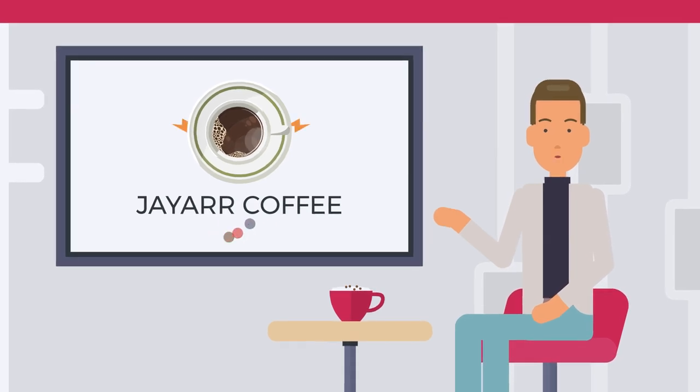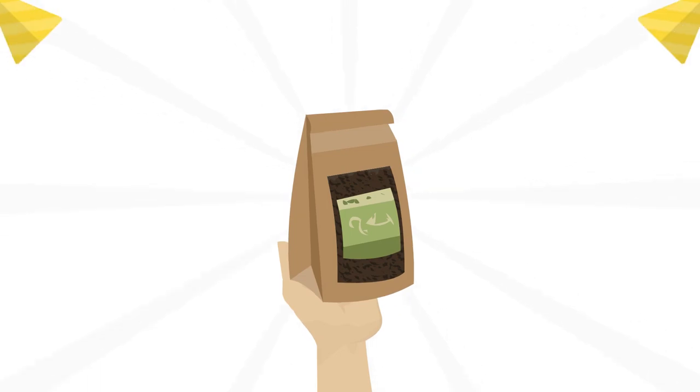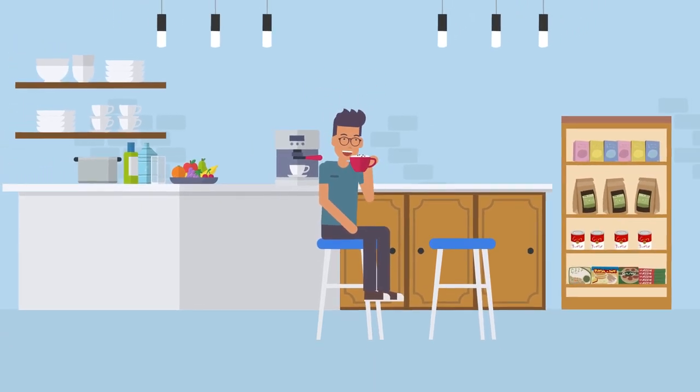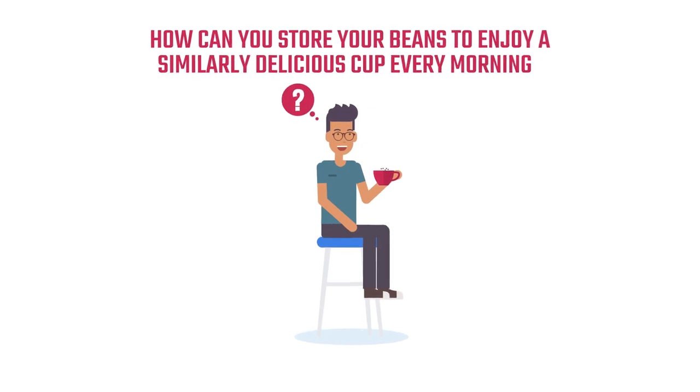Coffee. Even the thought of it can erase your worries and fill you with energy. And after finally acquiring your favorite bag of roasted coffee beans, you take in the enchanting and fresh aroma and treat yourself to a delicious cup. But nothing lasts forever. How can you store your beans to enjoy a similarly delicious cup every morning?